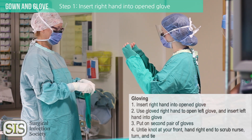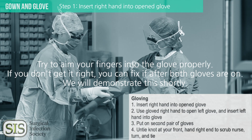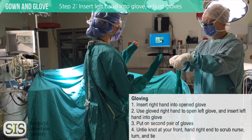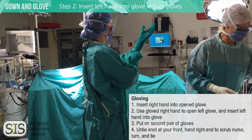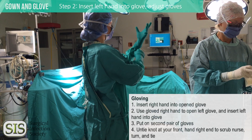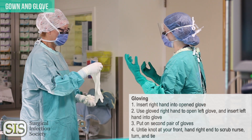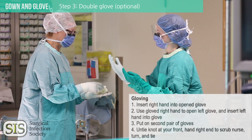When you're ready to put on your gloves, the scrub nurse will hold the right glove open for you to put your hand into. Resist the temptation to fix the glove if it doesn't go on properly — you'll be able to fix this once both gloves are on. Use the right hand to open the left glove, touching the outside of the glove only, then insert the left hand. Once you have one pair of gloves on, you can now pull up the sleeves of your gown so they're not bunched up in your gloves. Remember that the cuff is not sterile and should never be showing outside of your gloves.